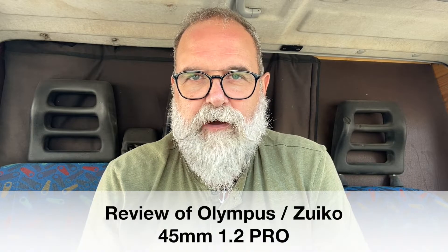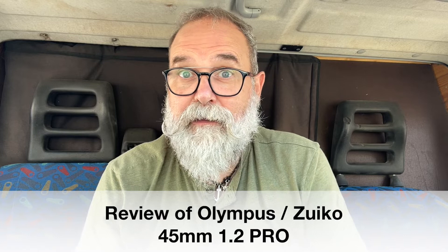Hi, I'm Eric Jibo from ericjibo.com and today I'm going to present the 45mm 1.2 Zuiko by Olympus. Following the test of all the gear I received from Olympus a couple of weeks ago — which I have to give back, I don't keep it — I tested the OM-D1 Mark III, and also the 40-150mm 2.8 Pro, both reviews available here.